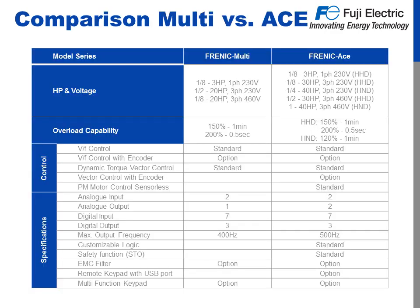We talked a lot about how the Ace stacks up to the Multi — now let's have a quick glance at a side-by-side. Horsepower: with dual ratings, we're now covering up to 40 horsepower, where the Multi stopped at 20. All of the same control options from the Multi have moved over to the Ace, as well as adding permanent magnet motor control as a standard. With options, we can do vector control with encoder feedback. The maximum frequency is now 500 Hz, and we've added safe torque off. And of course, let's not forget about those 200 steps of programmable, customizable logic.